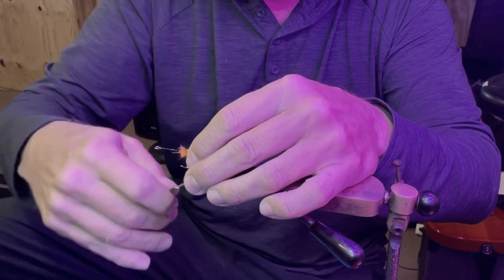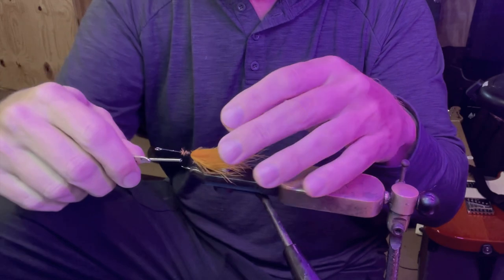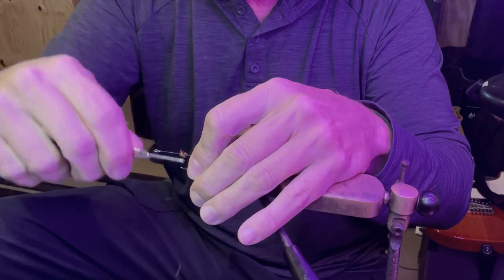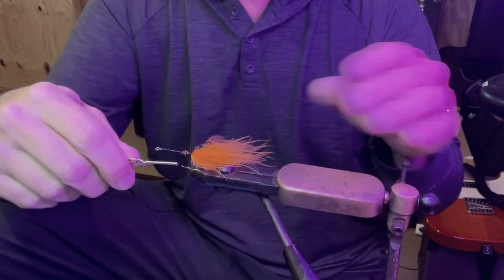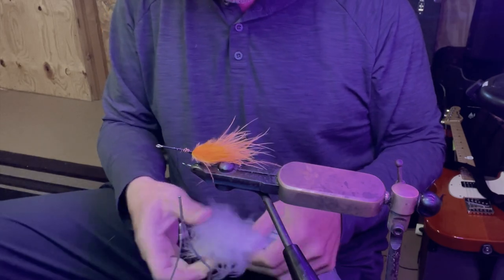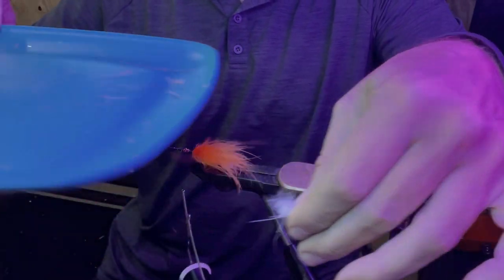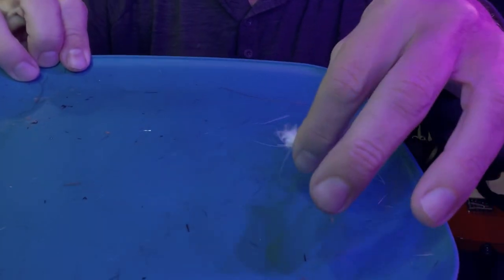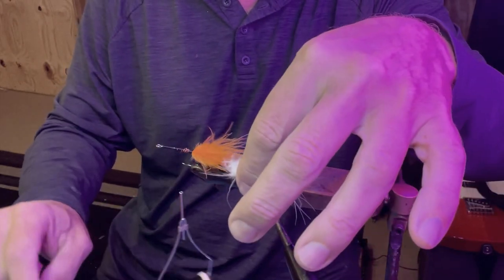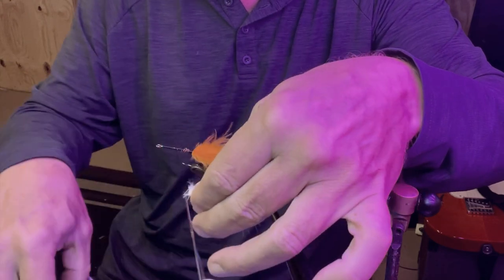I usually start with a loose wrap and then crank it down as I move toward the front. Usually if you crank down bucktail it flares out, but this marabou is just gonna look like it looks no matter how much you crank it down. I'm going right on top of it with some white. Underneath my vise is a 50-cent plate from Walmart that catches all the material when I'm trimming — I can just dump it in the trash so it doesn't go all over my desktop.